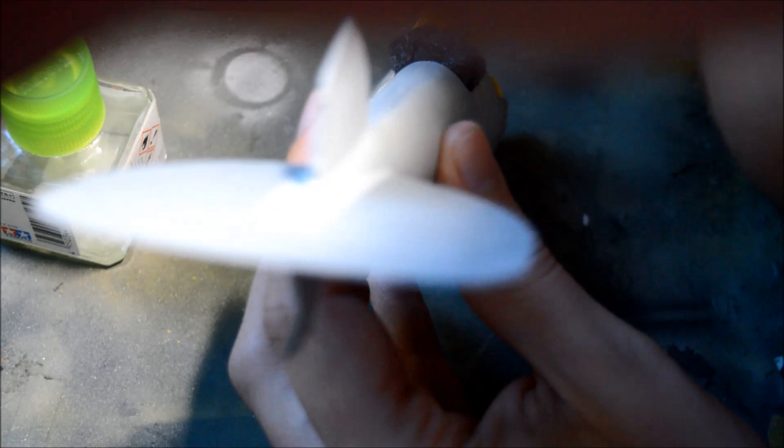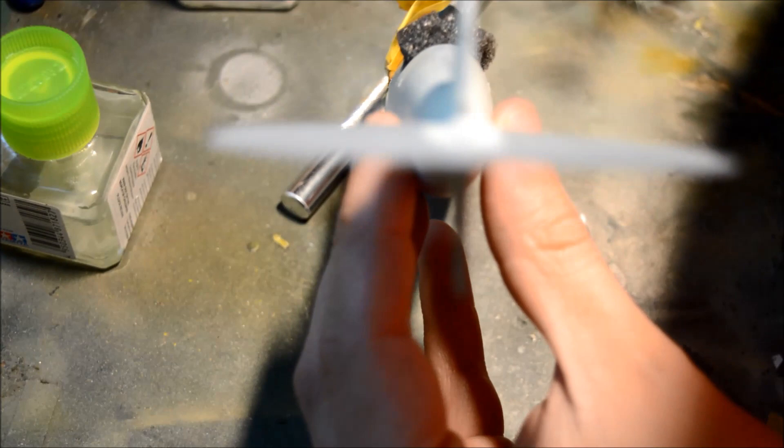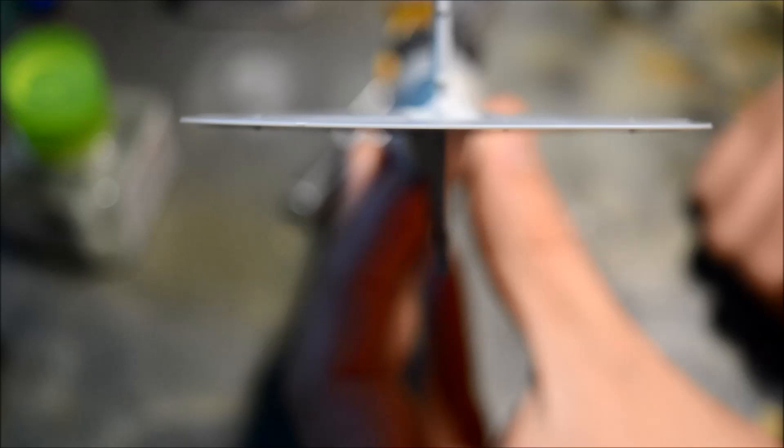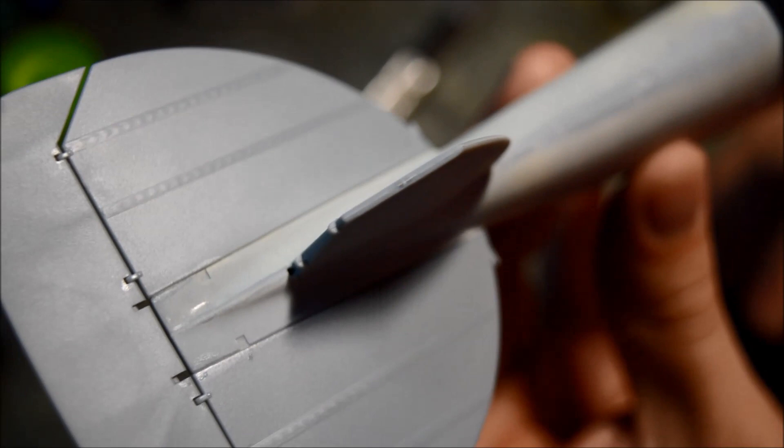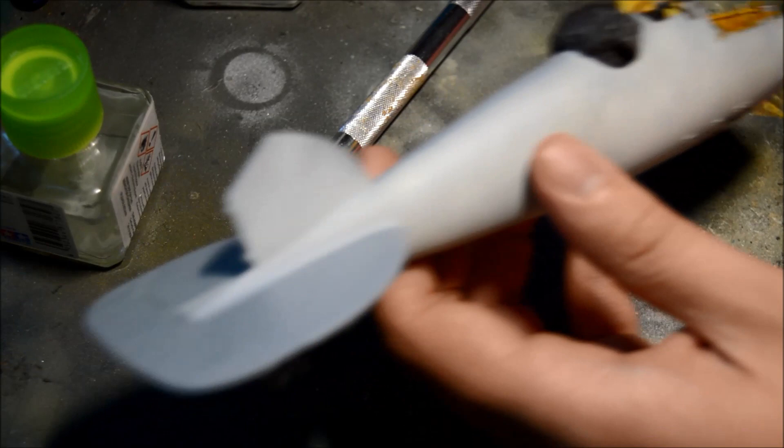I'm going to set it back to manual mode to refocus. You can see that is absolutely spot-on level — that is what you want. It's got some nice fabric texture all the way across the framework. That is absolutely spot on. So with that done, last but not least before I forget is the tail fin.